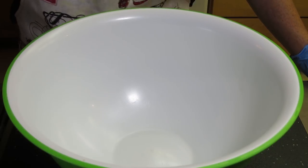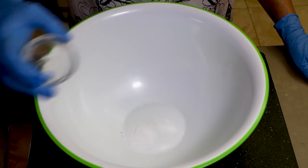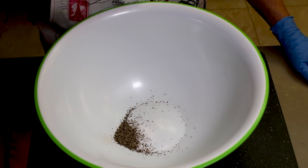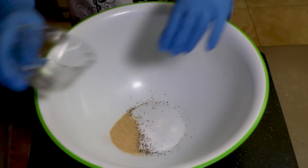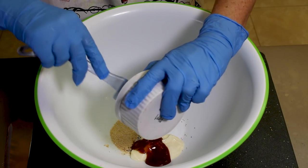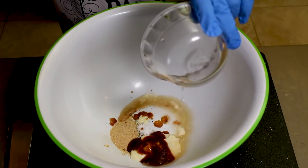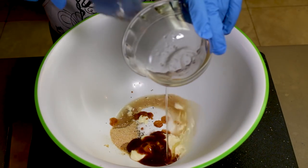We'll start with the coleslaw dressing first. You're gonna need one teaspoon of salt, one teaspoon of pepper, one teaspoon of granulated garlic, two tablespoons of mayonnaise, one tablespoon of your favorite barbecue sauce, two tablespoons of apple cider vinegar, and two tablespoons of vegetable oil.